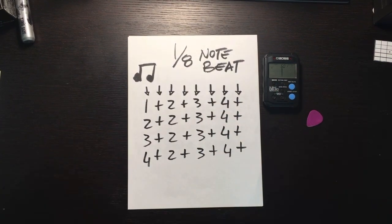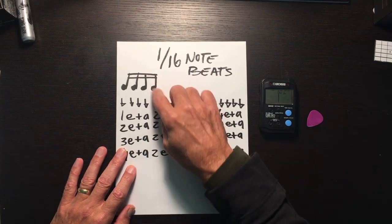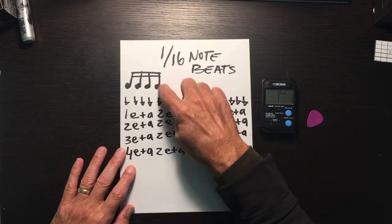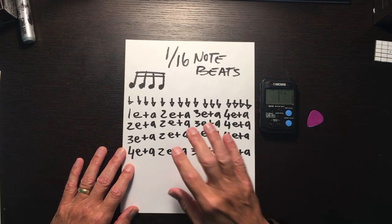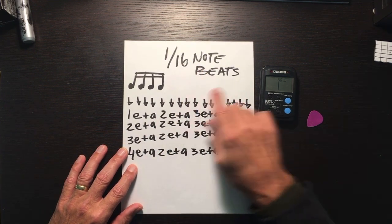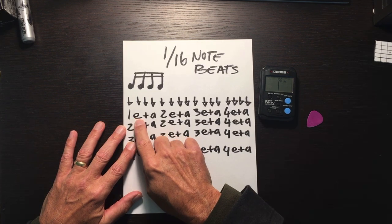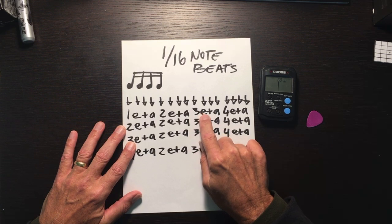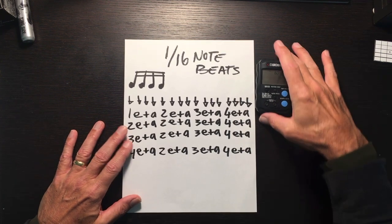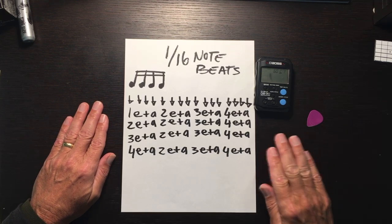Sixteenth note beats. There's a musical notation — go to YouTube tutorials to understand what that is. My main point is counting these four measures out loud. Here we have the sixteenth note beats at 60 beats per minute. This is pronounced: one-e-and-a, two-e-and-a, three-e-and-a, four-e-and-a. Let's go through the motion: one-e-and-a, two-e-and-a, three-e-and-a, four-e-and-a.